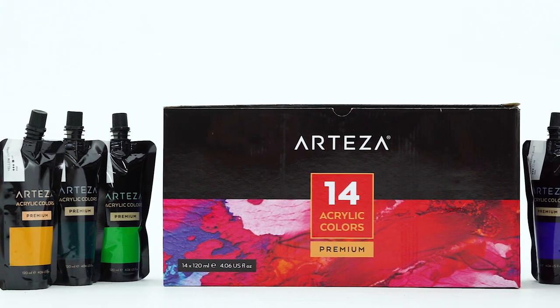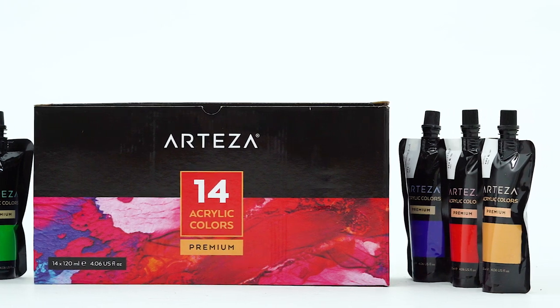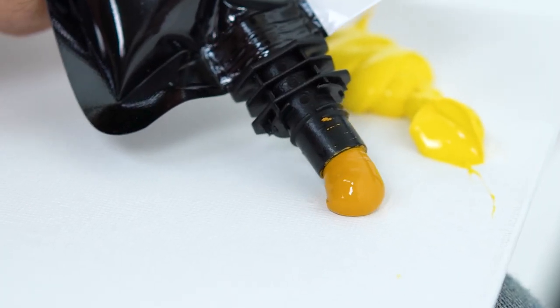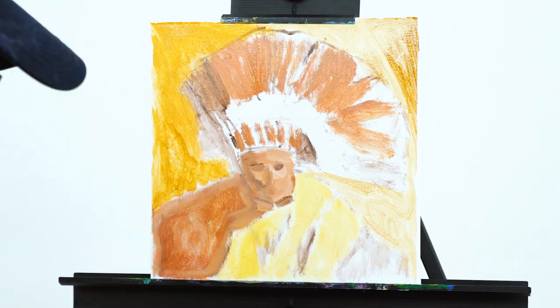Introducing our new Arteza Acrylic Paint. This set includes 14 rich and vibrant colors, everything from titanium white to lemon yellow, pale green to ultramarine blue.